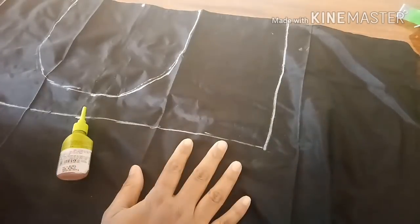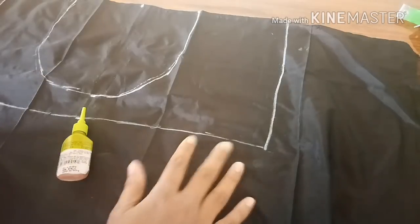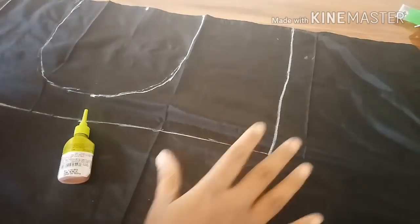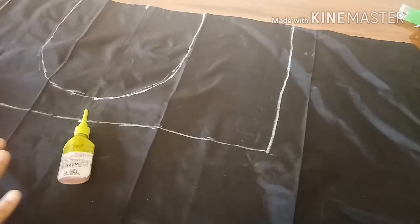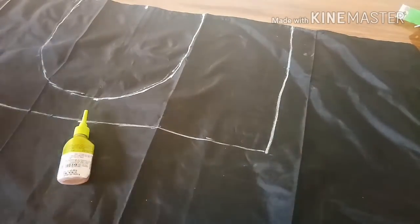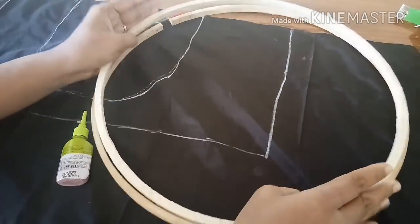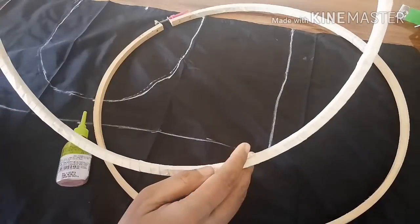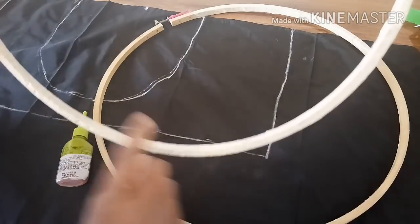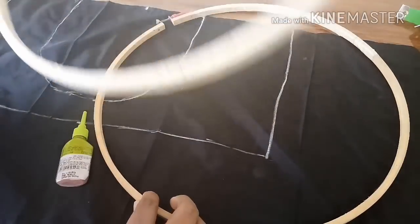If you are working on cotton cloth then framing is not really required because the cloth is very thick. But here I'm using raw silk, so for this we have to frame it. Here is my frame — I have just wrapped wood tape around the whole ring so that it will not damage the cloth.